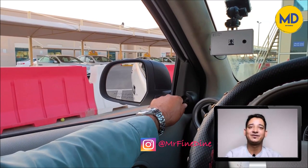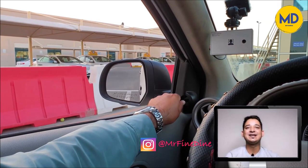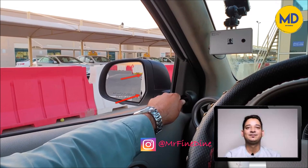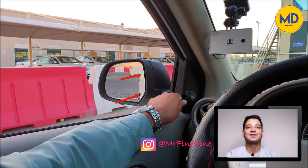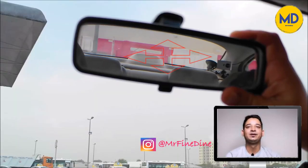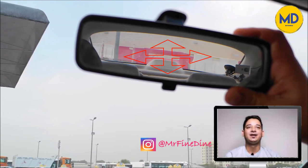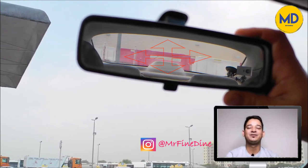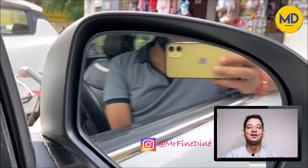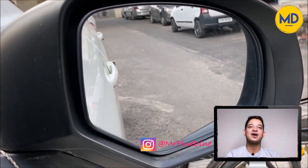Now some people prefer to keep it down, but that's up to individual preference and there is no hard and fast rule for the mirror adjustment. However, this is the ideal position for the mirror adjustment. For the rear view mirror, you should be able to see the full rear view screen in that, and try not to touch the mirror with your fingers — hold it from the side, and that would be the right position to adjust your mirror.